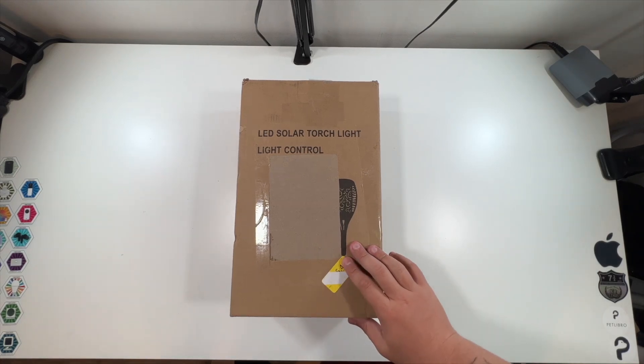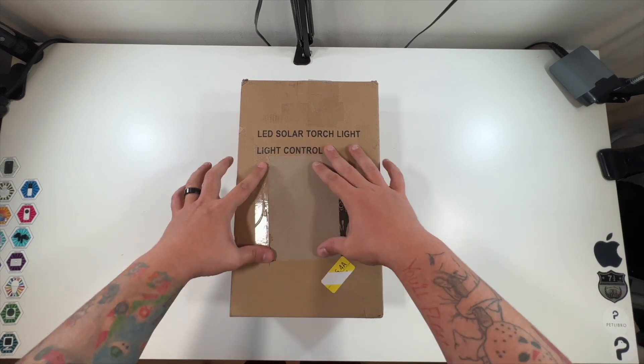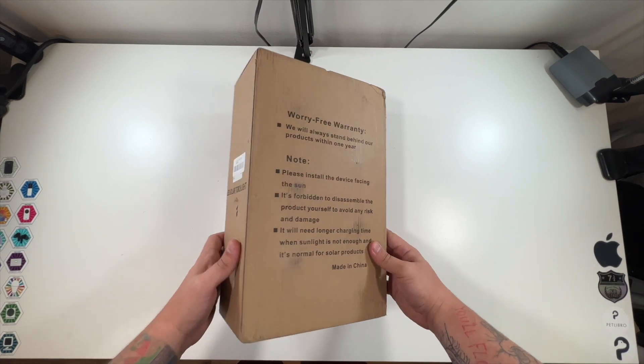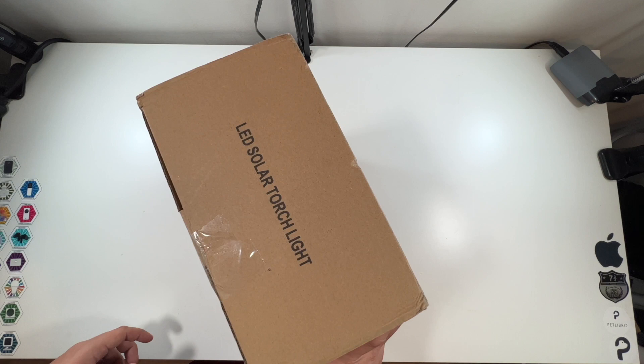Special thanks to this company for sending us their LED solar torch lights. You can kind of see the picture here — this is how the box came. There's install information on the back. This is a 12 pack, it's under this sticker. Let's open it up and show you.